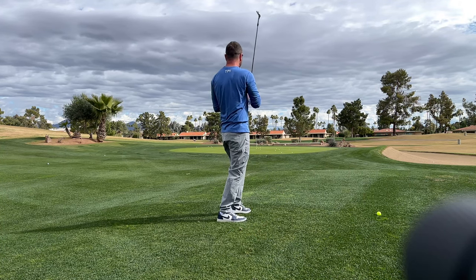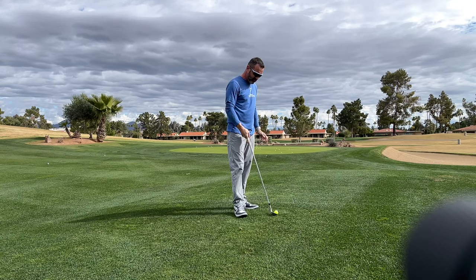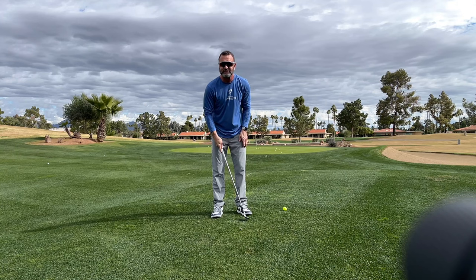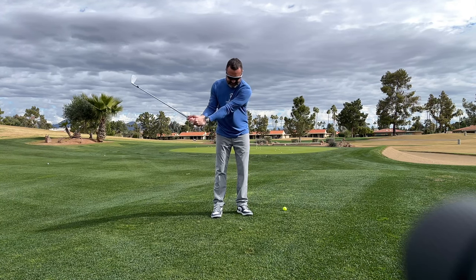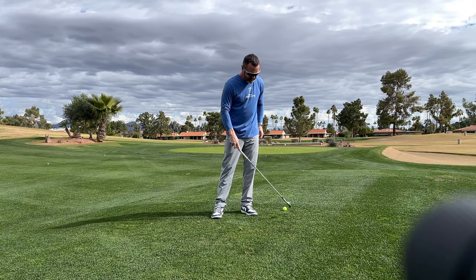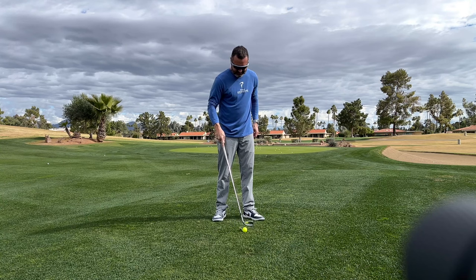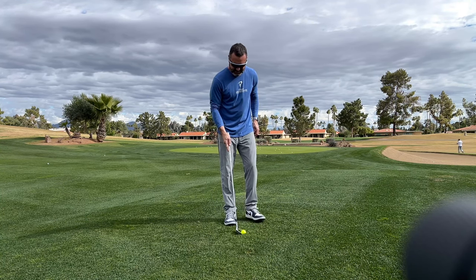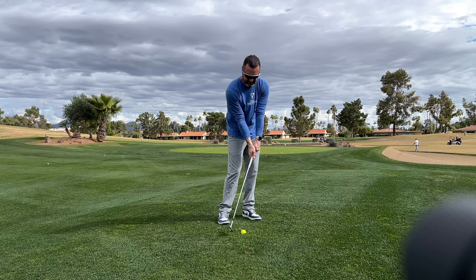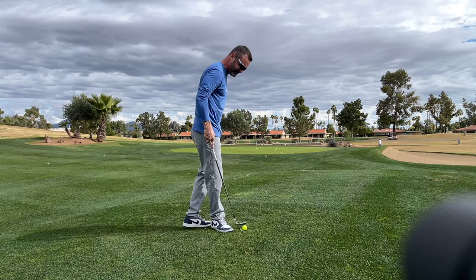Once you nail this technique, you have a lot of different options. If I want to go higher, I just move the ball up in my stance a little bit. If I need to go really high, I'll open the face slightly — I don't need to do it a ton. My stock shot is ball in the middle. I'm never going back to my back foot unless I'm in some kind of crevice. If it's down below the ground, I'd go ball back and chop down on it so it pops up.